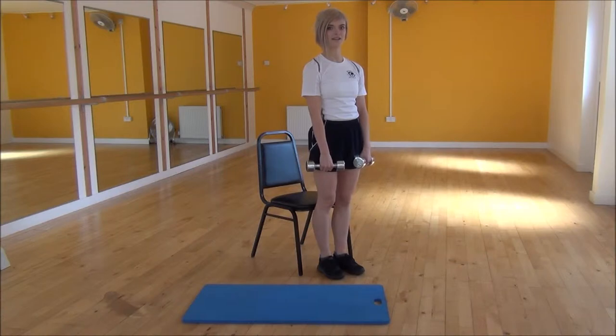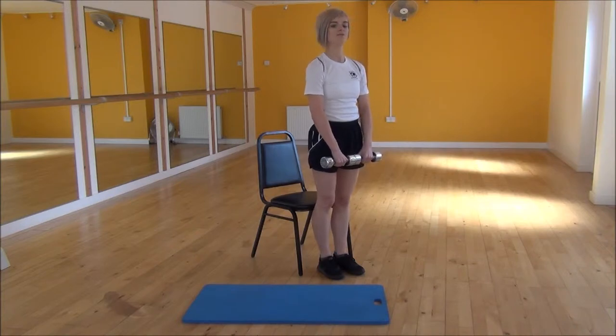Okay everyone, the next exercise today is the Dumbbell Upright Row. To start off, you're going to put your dumbbells together, keeping a slight bend in your elbows, and from there you're going to pull them up towards your chest.